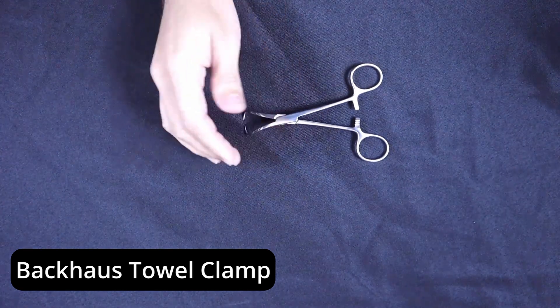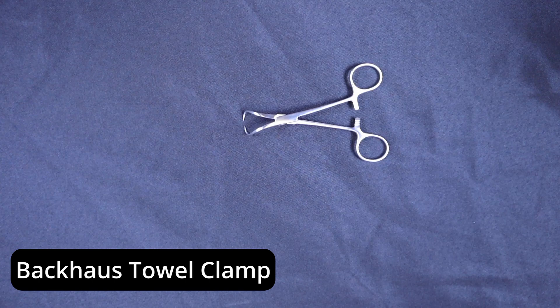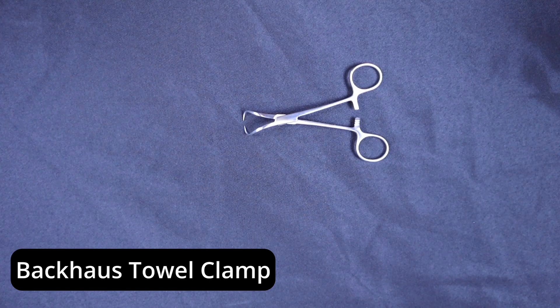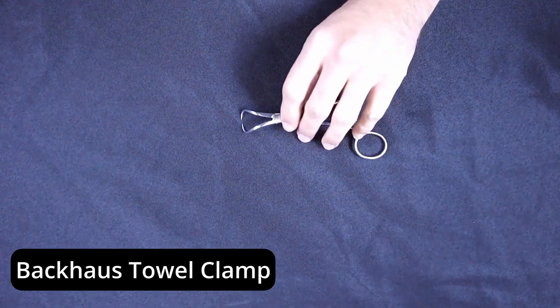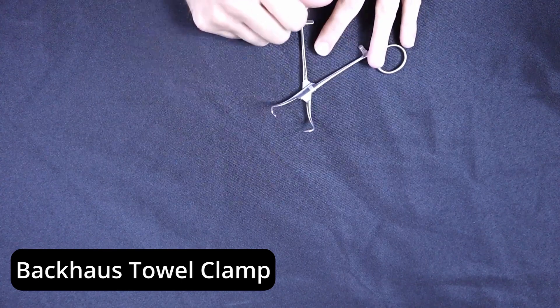The nice thing about this instrument is it's very different looking from the majority of the clips and clamps that you would see in a traditional surgical tray. What is very important to realize is this is one of the most common instruments that can cause injury in the cleaning and assembly stage because the tips of this device are so sharp.